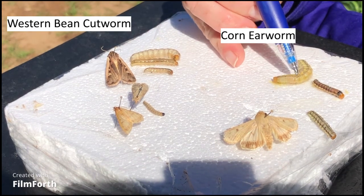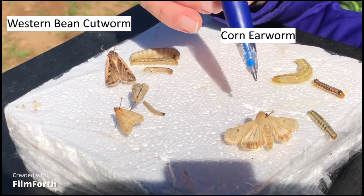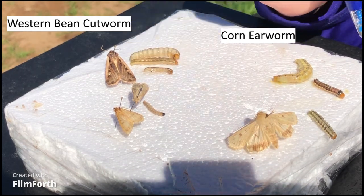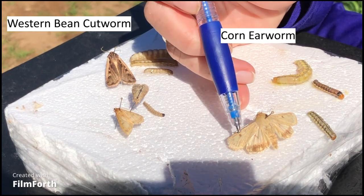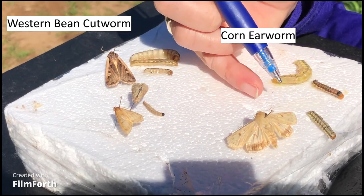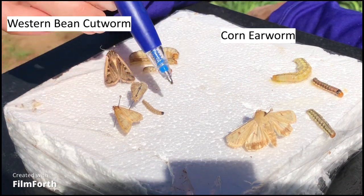On corn earworm these are actual tubercles above the spiracles. This is what the corn earworm moth looks like if you're trapping for those — just a beige colored moth. These two little dark spots are pretty distinctive on them.